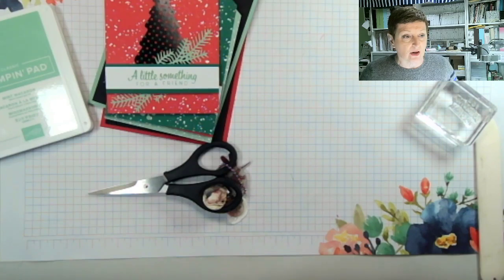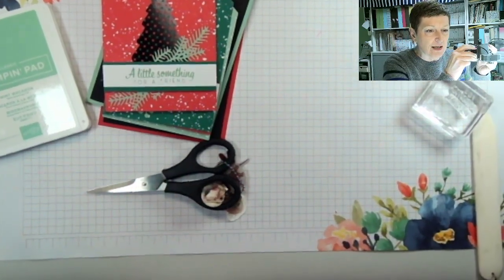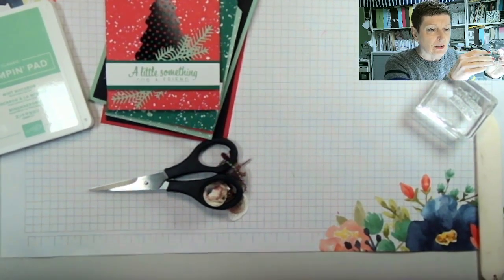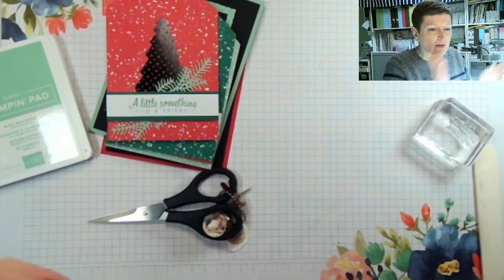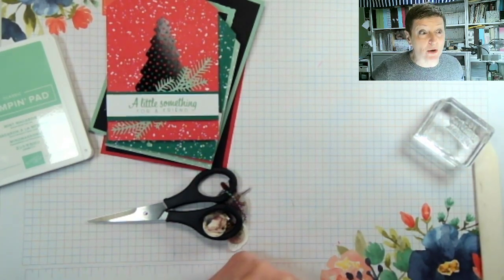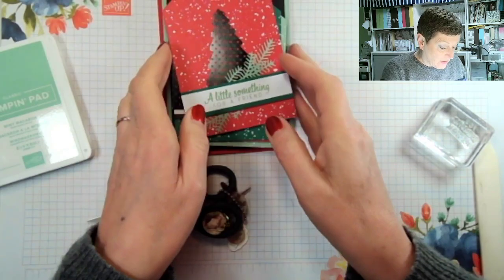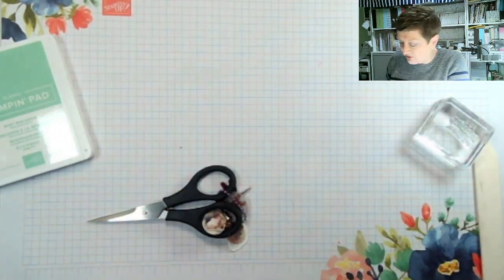Let me flip the camera down and we will get started. My camera's in slightly the wrong place — let me just adjust it a teeny bit. That's better, it's not perfect but it's better. So these were the tags that we made — let me just remove the things underneath, otherwise it's a bit of a giveaway.